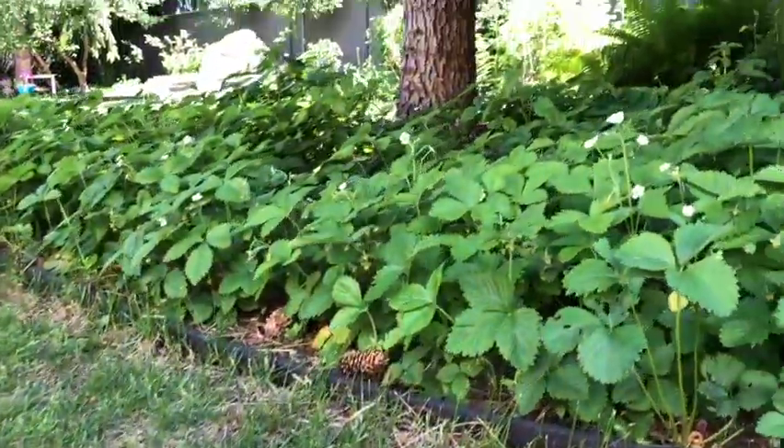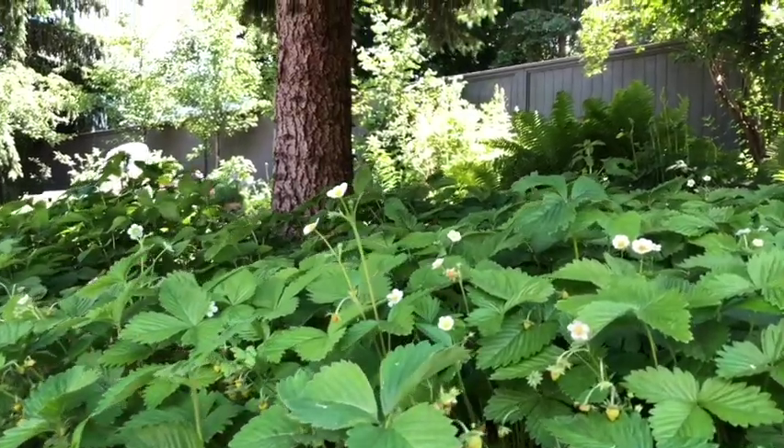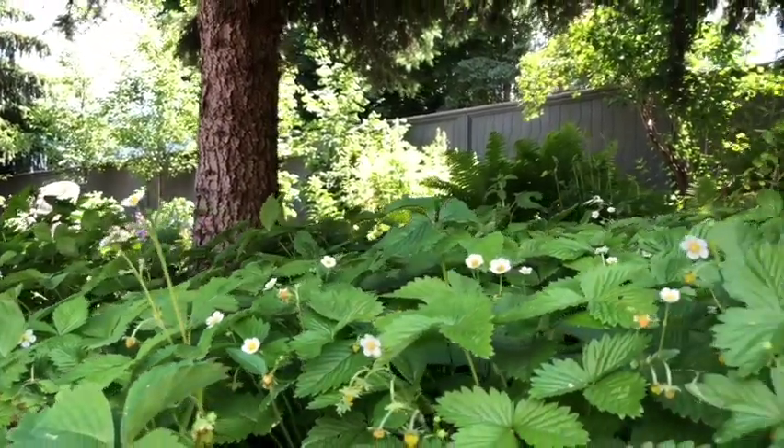Oh, look at these strawberry blossoms! We are going to have so many strawberries this year. Soon.